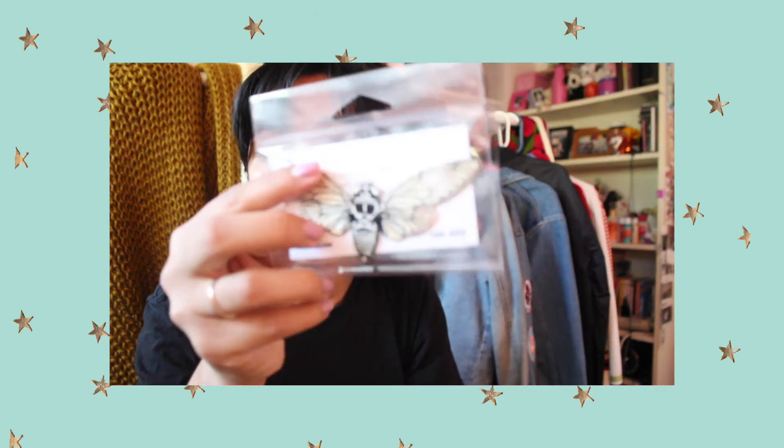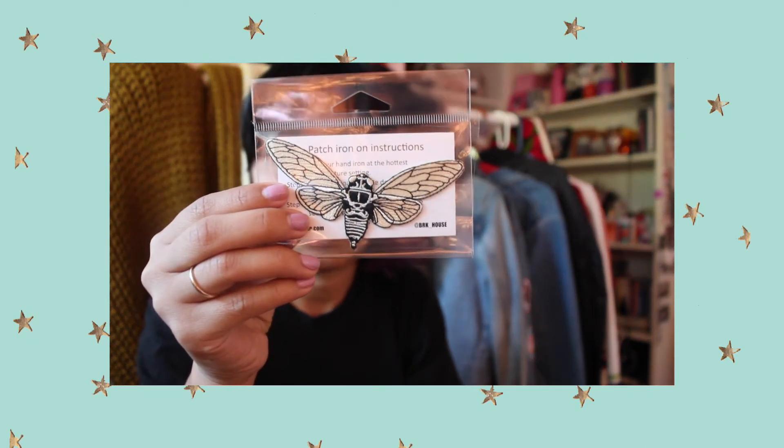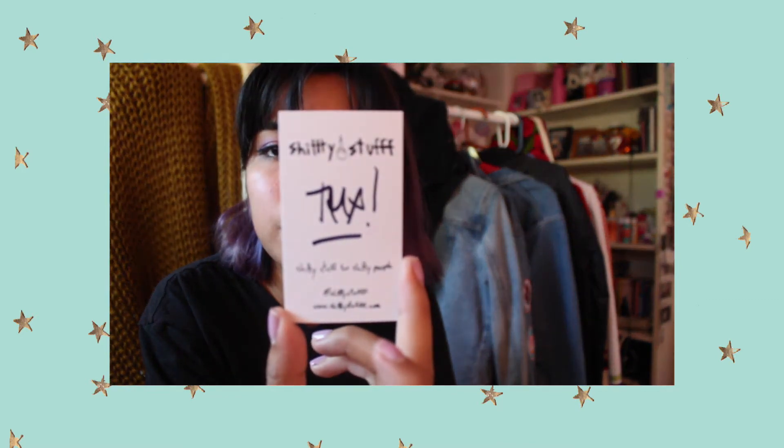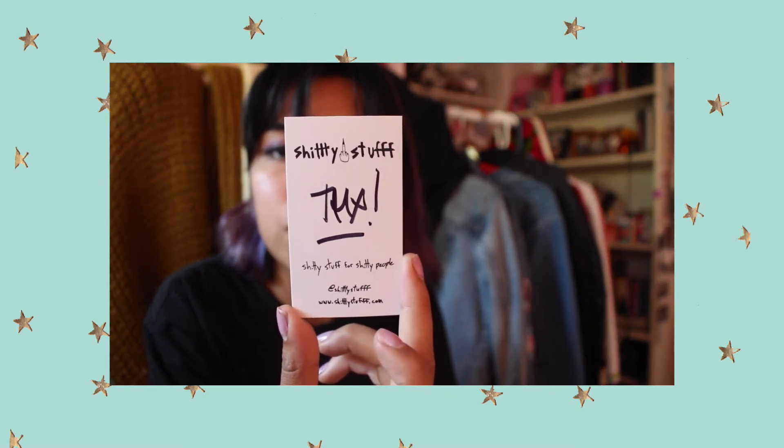So we got three patches. This one's from Arcade House — it's a little butterfly or moth kind of thing. We got it from a little booth called Shitty Stuff. If you guys want to check them out, I'll link them below. They had tons of pieces from different individual creators.